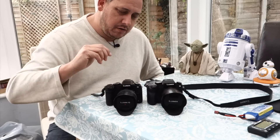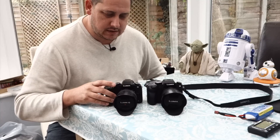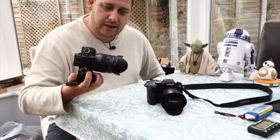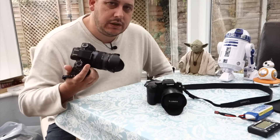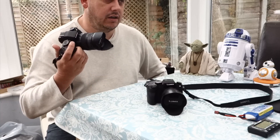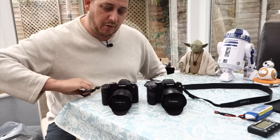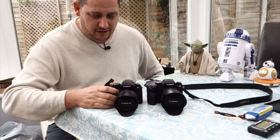The G80 is definitely a better camera overall. I can understand why you'd want the G7 if you're just a vlogger, but if you're into stills photography and want this as your all-around or family camera, it's absolutely fantastic. It's not an expensive camera — nowhere near the £1,000 mark like the GX8, the OMD EM1, or the EM5. They've really pitched this at a much lower price point but still packed all the features in, which is fantastic.